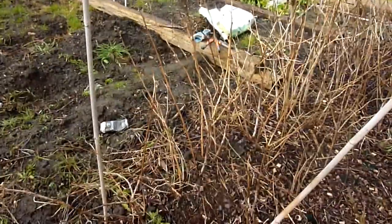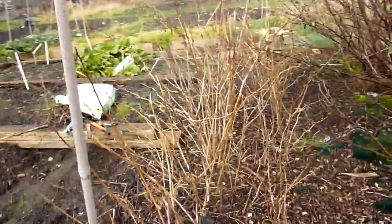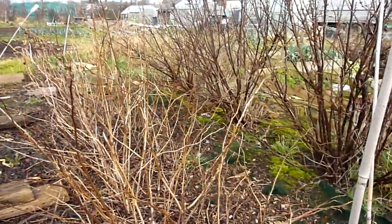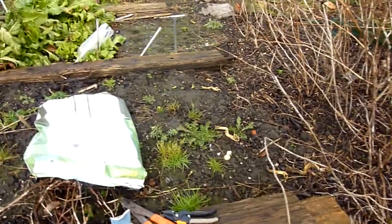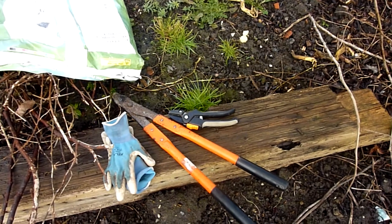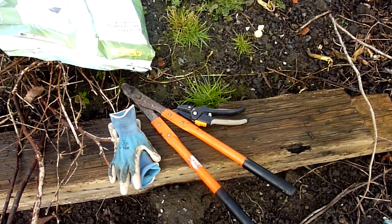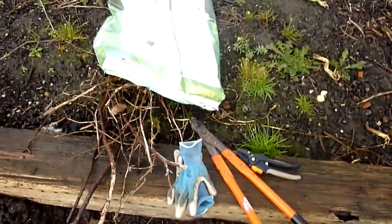Easier to start with the autumn raspberries. These could have been pruned already — very easy job, just take them down to ground level. Need some good tools for the job: a large pair of loppers which saves some bending, a good pair of secateurs for any fine work, and essential — gloves.